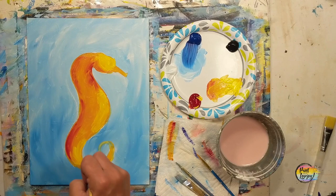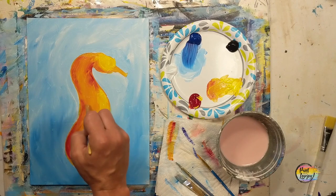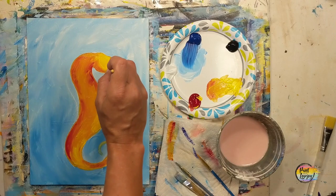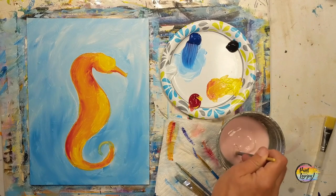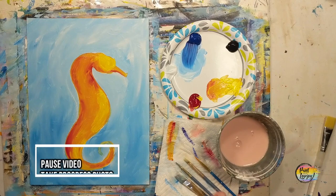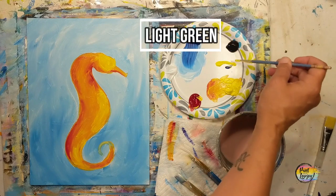The more that you do this, the more comfortable you'll get with your mixing and blending. Your brain is taking in a lot of information, especially if you're a beginner — getting comfortable with the pressure of the brush, with what it looks like when you add red to the orange or yellow to the orange. Be kind to yourself as you go through your own creative process. This little seahorse is coming along nicely, so pause the video and take your progress photo.